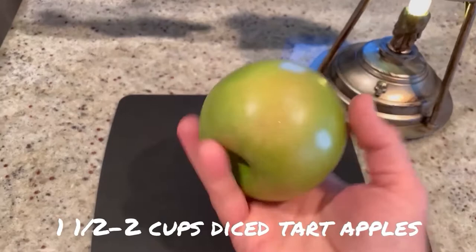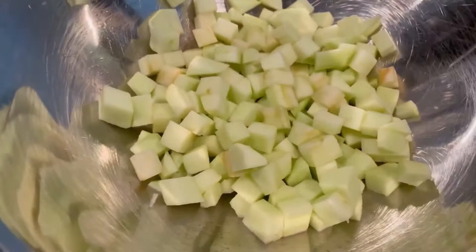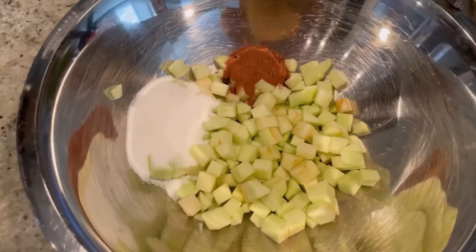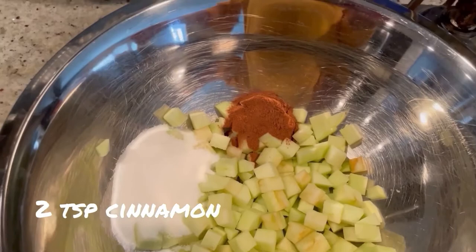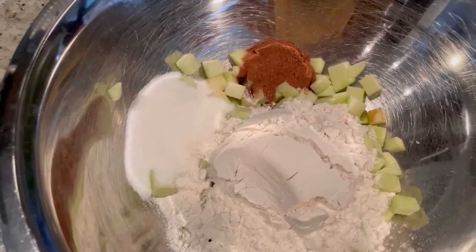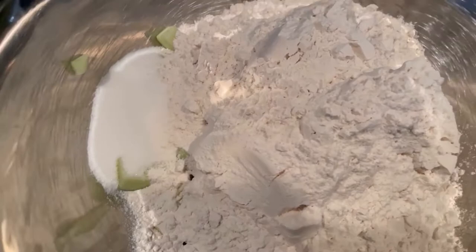I'm going to dice that up — cut them into about a half inch dice. That one giant apple was enough; I got about two cups. To the apples, we're going to add a quarter cup of granulated sugar, half a teaspoon of salt, two teaspoons of ground cinnamon, and then three and a quarter cups of all-purpose flour. You can use bread flour or whole wheat or any kind you want.